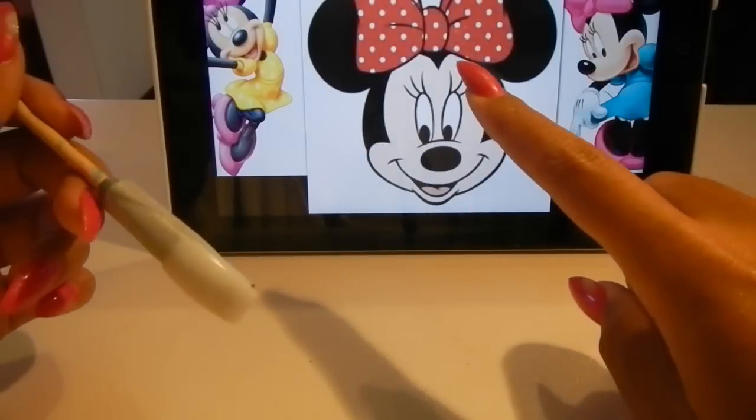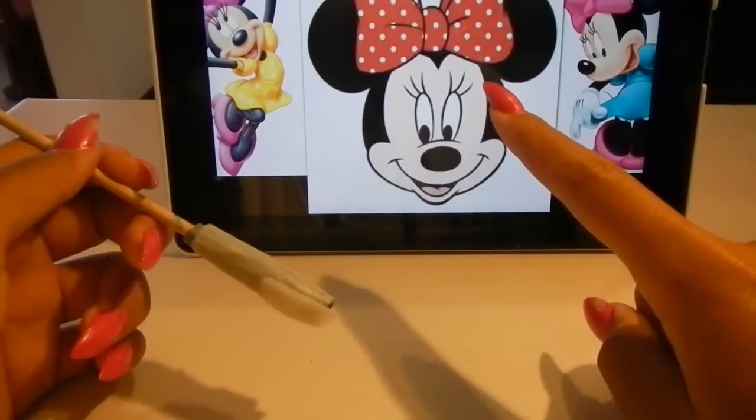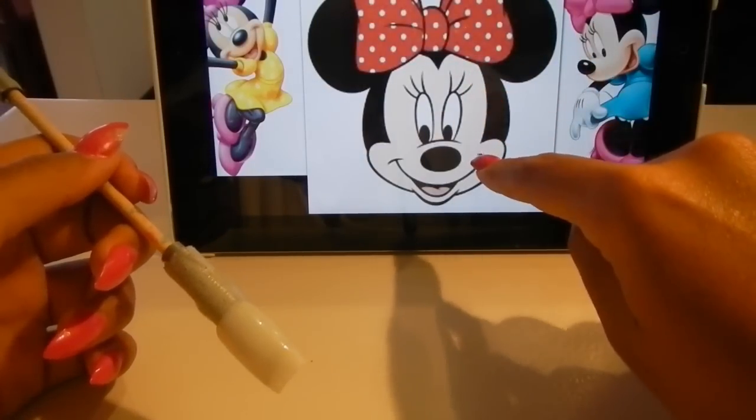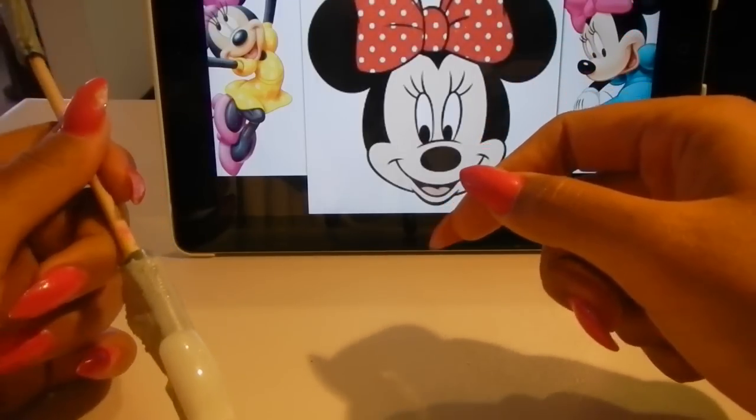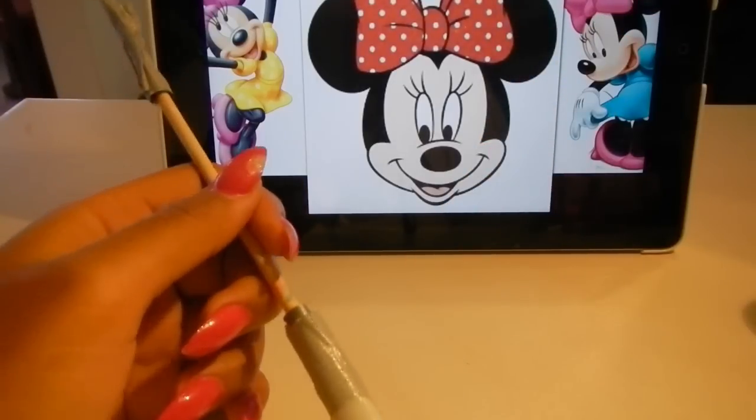So as you can see, Minnie Mouse is black with a kind of brownish, light brown face and a red bow. Sometimes she has a pink bow but I'm going to do this red bow with the dots because I like it.